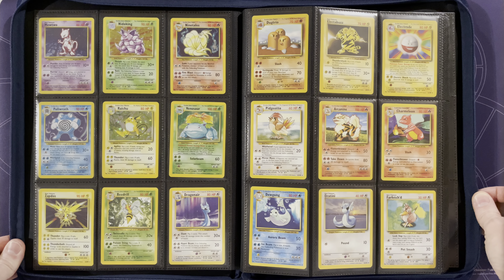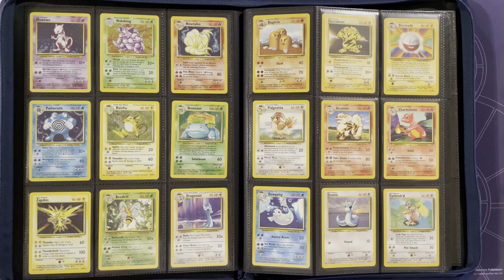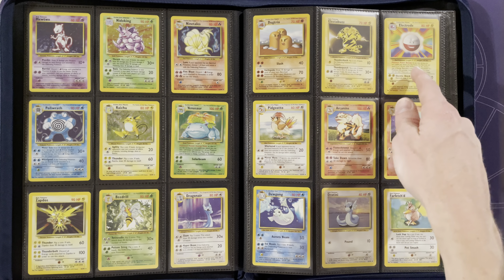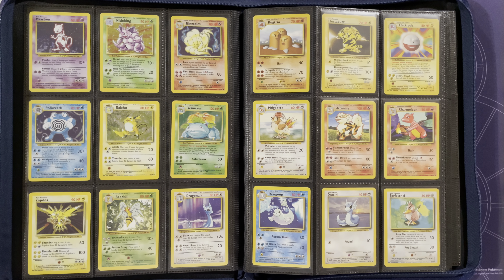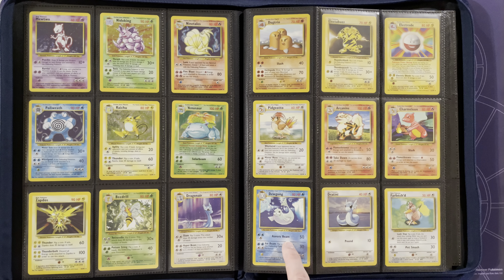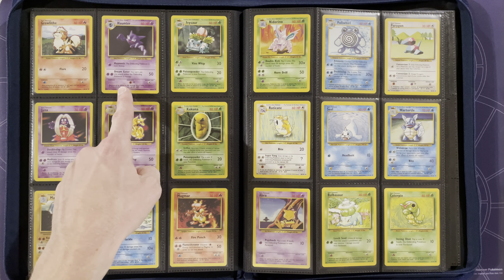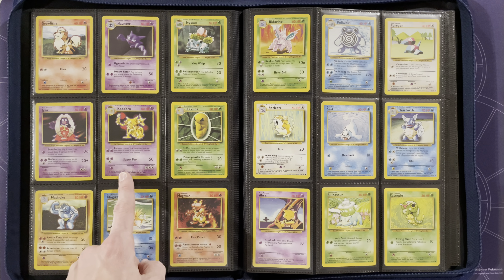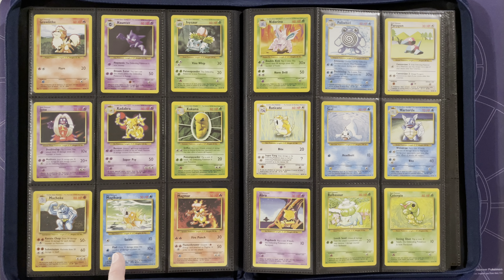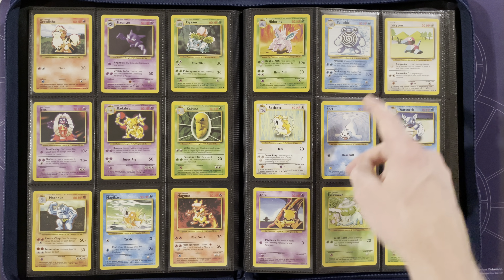It's a lot easier to collect compared to some of the new modern sets that have 34 or 35 secret rares. From there we move on to the rares, starting with Beedrill, Dragonair, Dugtrio, Electabuzz, Electrode, and Pidgeotto being the last rare. They are also organized in alphabetical order as opposed to by type like they do in modern sets. Our first uncommons: Arcanine, Charmeleon, Dewgong, Dratini, Farfetch'd, Growlithe, Haunter, Ivysaur, Jynx, Kadabra, Kakuna, Machoke, Magikarp, Magmar, Nidorino, Poliwhirl, Porygon, Raticate.